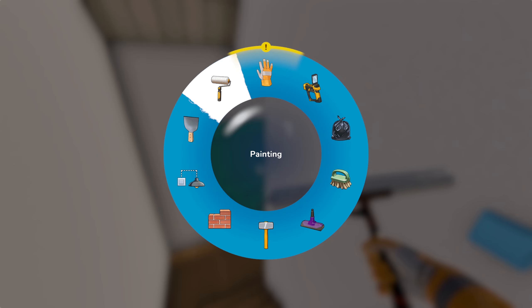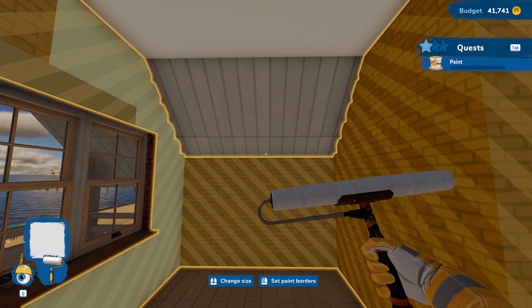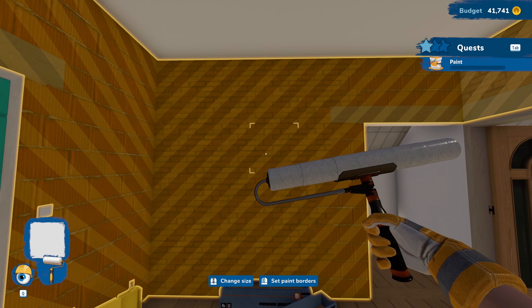Yeah, we've got nothing more to do in here for paint. I think we just got some stuff to buy and now we just have to get the painting done — which we are doing. Actually like all this room.